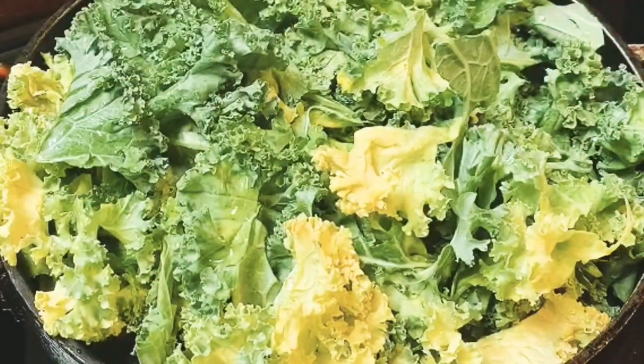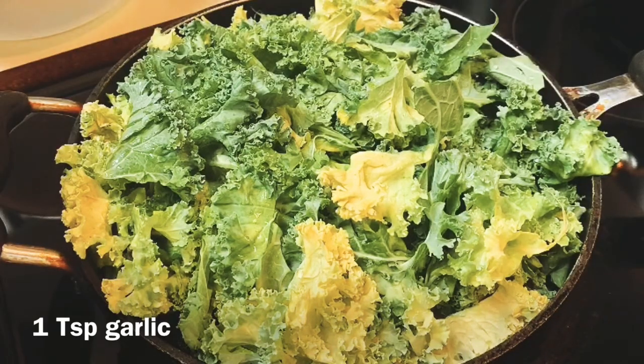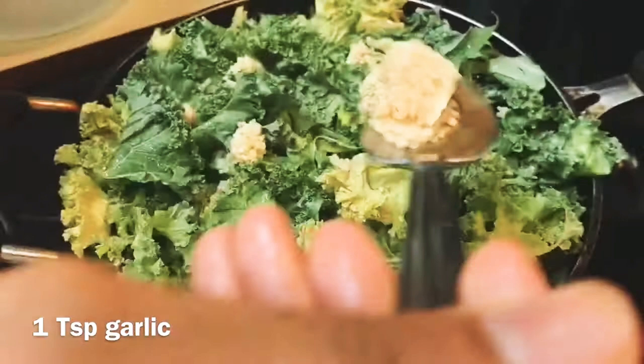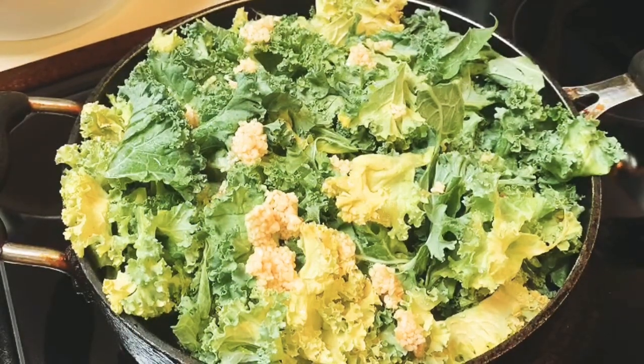Now in my kale I'm going to go ahead and add one tablespoon of garlic. I'm just going to add it to the top part of the kale — we're not going to do any mixing yet.